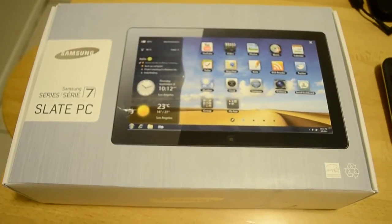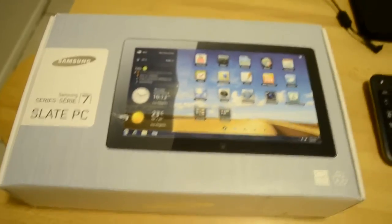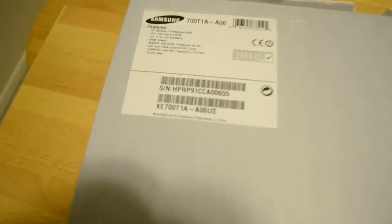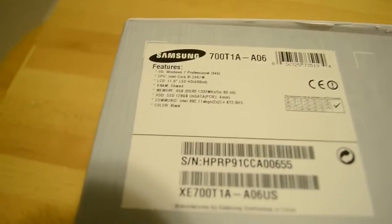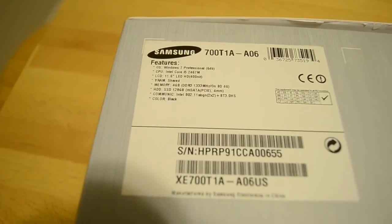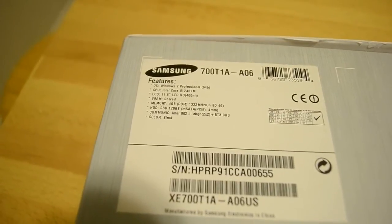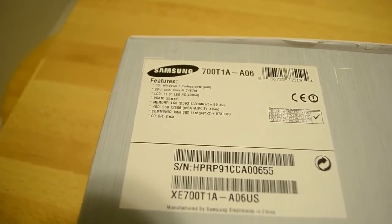Hey everyone, my name is Edward and I will be reviewing the Samsung Series 7 Slate with Windows 8. This specific slate has a Core i5 processor. It originally shipped with Windows 7, but it was imaged with Windows 8. It has an 11.6 inch LED HD screen, 4GB of DDR3 RAM, and a 128GB SSD.